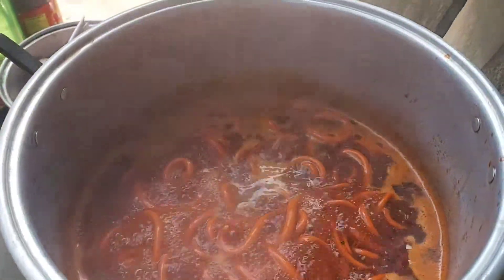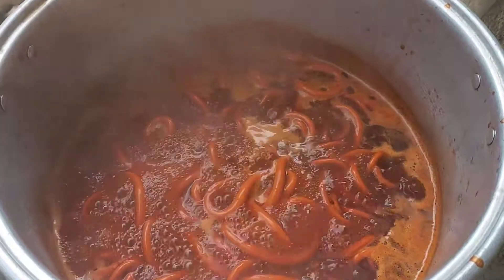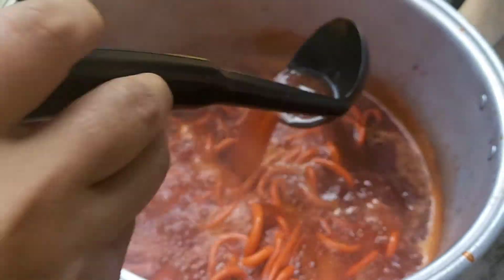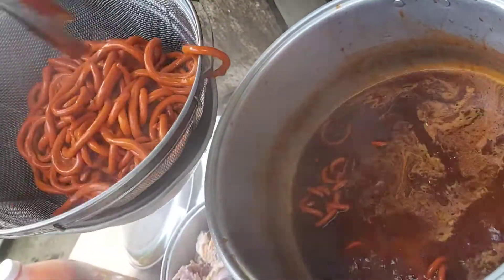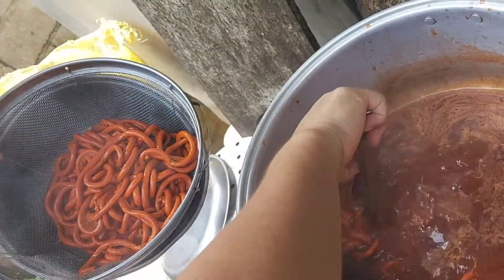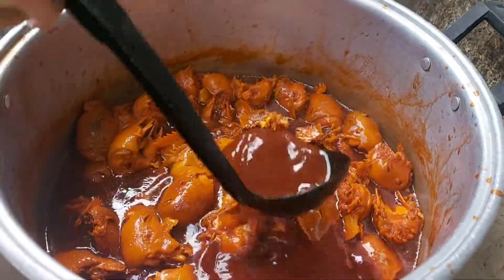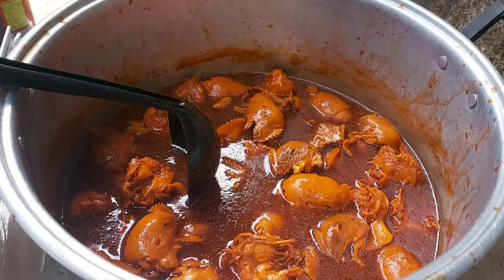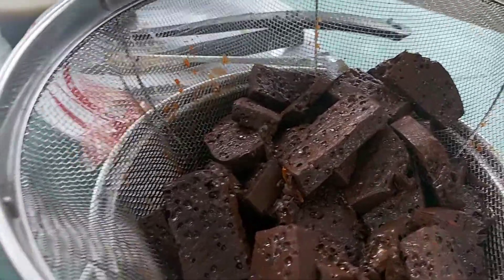Inumpisahan na nating i-adobo ang isaw ng manok. Hindi ko na siya pinakita kung paano i-adobo kasi secret recipe natin yun. Inadobo na ang isaw ng manok at pagkatapos mga 15 minutes pwede na siyang i-ahon. Inadobo na rin ang ulo ng manok at ang dugo ng manok.